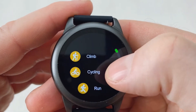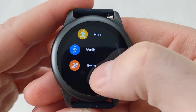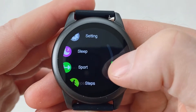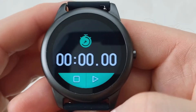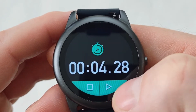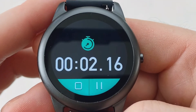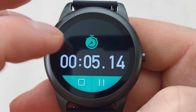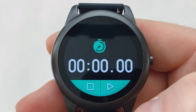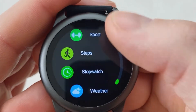Taking a closer look at the sports mode, you've got things like climb, cycling, run, walk, and swim — meaning you can take your watch into the swimming pool and it should be just fine. Checking steps once again just shows you how many steps you've done per day. Then you've got your stopwatch — very simple and straightforward, you just hit play and it starts counting. You can pause it and reset it. The one downside is that if you exit the stopwatch screen and come back, it resets to zero, so you have to stay on the screen for the stopwatch to work.